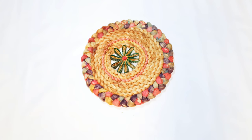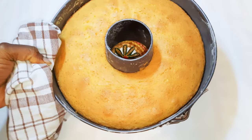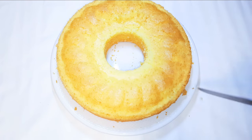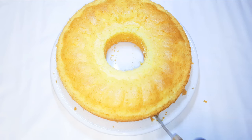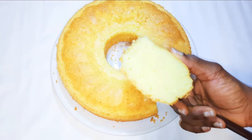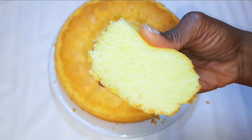After about 40 minutes, our rice flour cake is ready. Just look at how super soft it is!